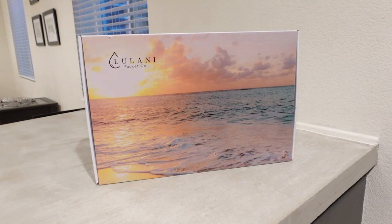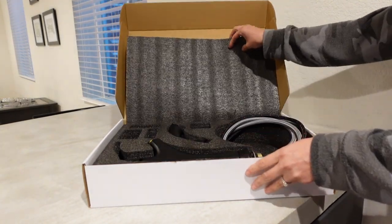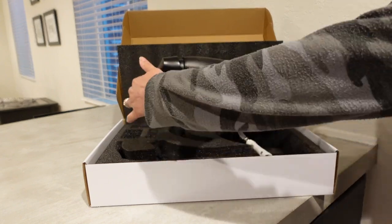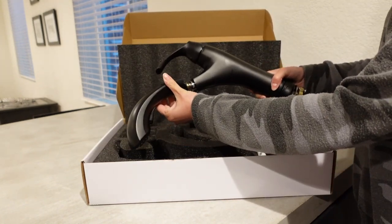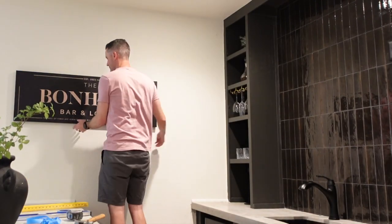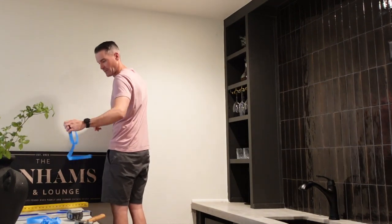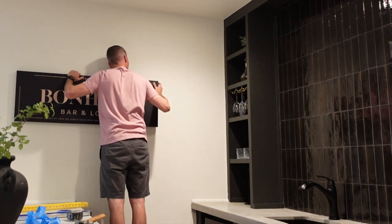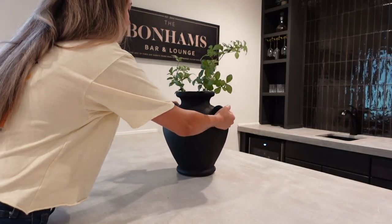I also wanted to show you the faucet we got. This is from Lulani, the same brand we used in our bathroom. This is the Maldives pullout kitchen faucet and we think it went perfect with our space. We also added a really pretty canvas print we found on Amazon that says our last name — it completed this space because the wall definitely needed something. I've been contemplating putting some sconces next to it but I'm still undecided. I would love to know what you guys think in the comments below.